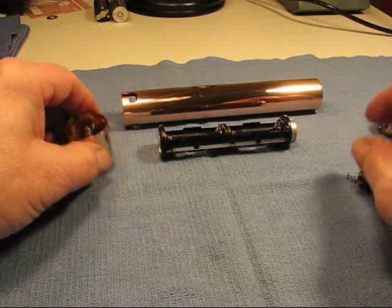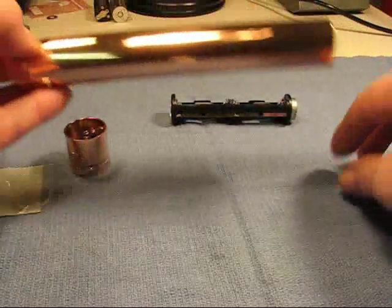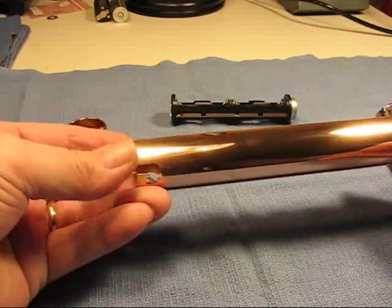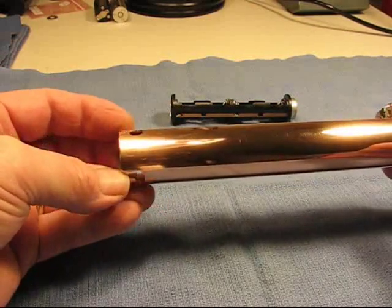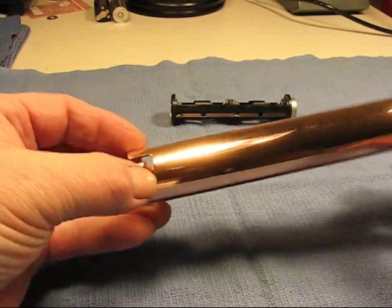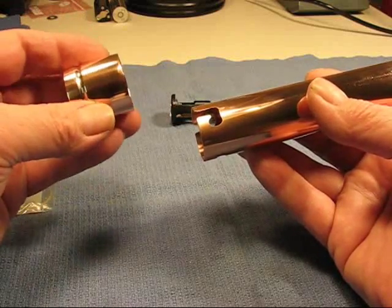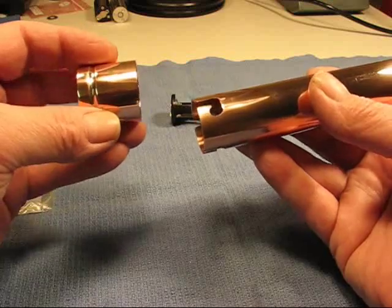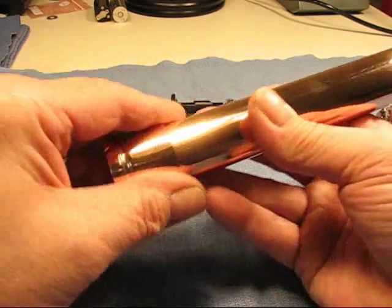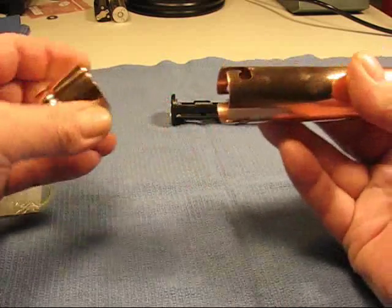The way I did the tail cap is basically the same as the last copper pipe light I built. I've made three J-cuts in the pipe to hold the tail cap on, and the tail cap has three brass pins in it. There's a little alignment point, and it's not going to come apart once it falls into that J-channel.